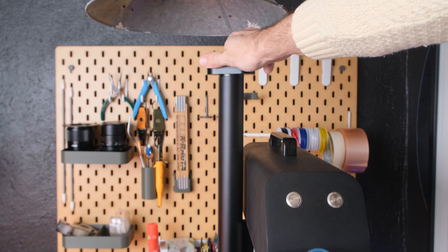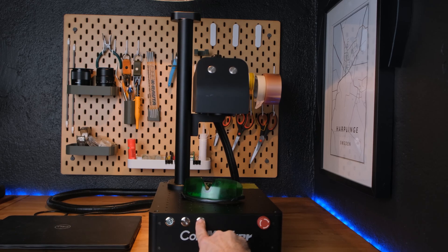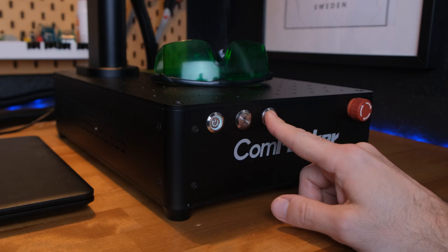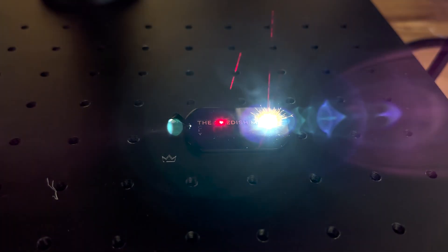The focus is set by either cranking the handle on top or the buttons on the front of the machine. There's also a stop switch on the front. The focus is shown by these three dots that mark when the material is in focus. You can also hear when the laser is in focus — it kind of sparks and you can just hear that it's engraving.